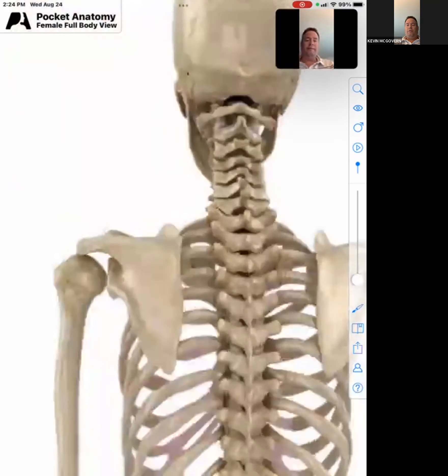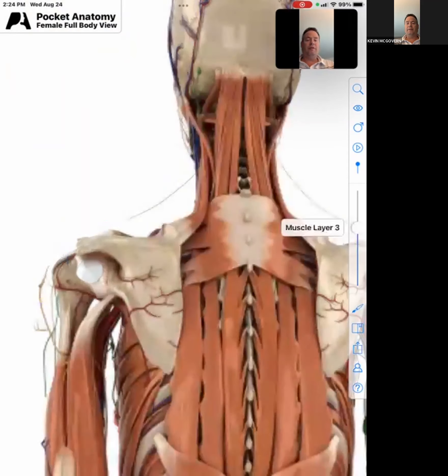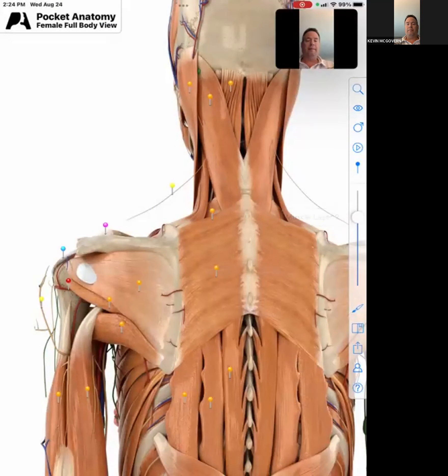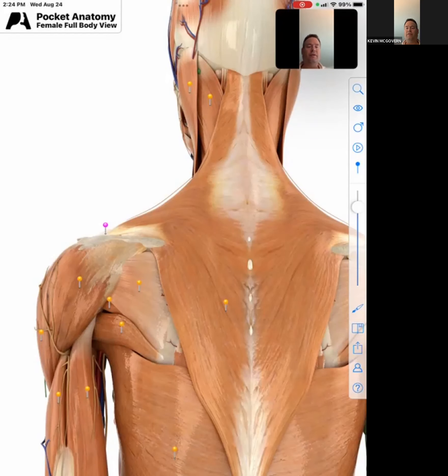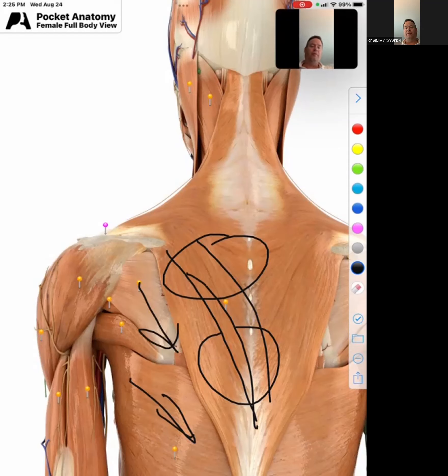So the shoulder has a tremendous amount of movement, but it's attached to the shoulder blade, which is really swimming in our back. We've added the rotator cuff muscles. I want you to pay attention to where the fibers are going. Our middle and lower trap fibers are going in a downward movement, including our lat as well, and part of our rotator cuff — the fibers are moving south.